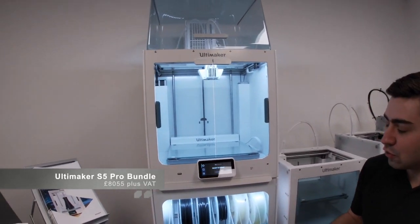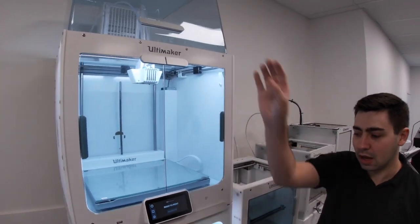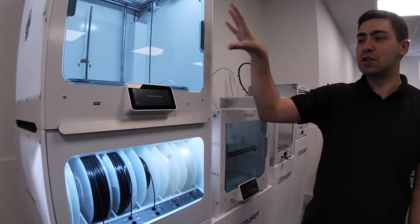What you can see before you here is the S5 Pro Bundle. This essentially offers you a hassle-free 3D printing experience. You've got an air manager, you've got a material station, and at the heart of this you've got your Ultimaker S5.